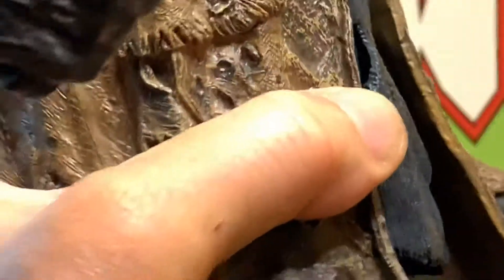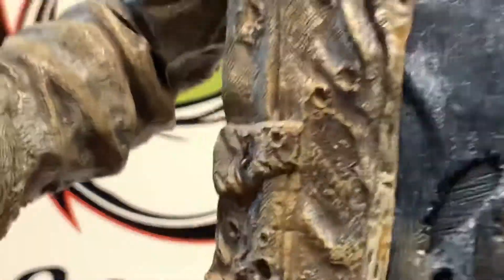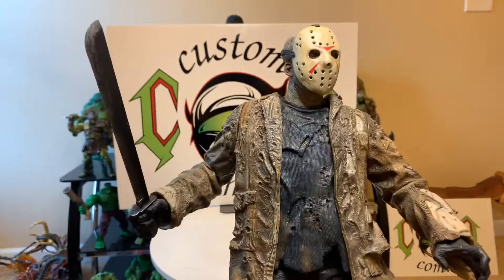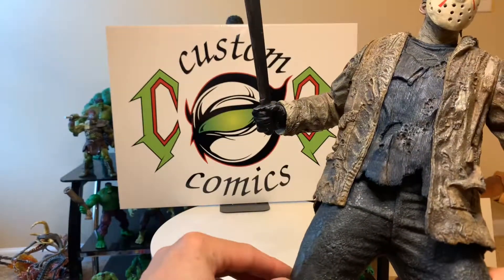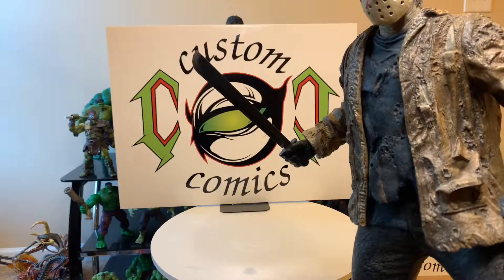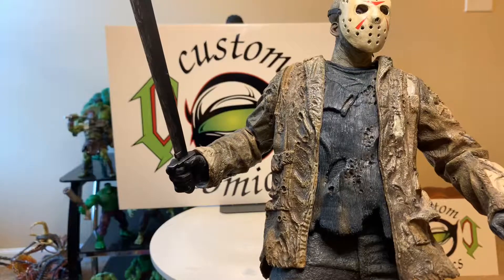Like I say, it's just a nice seasonal piece. Not much articulation, but the sculpt work is nice. I love articulation, but I'm all over the place with figures — they don't have to be articulated as long as the sculpt is nice. I love all kinds of figures, and Halloween is my favorite traditional seasonal holiday.